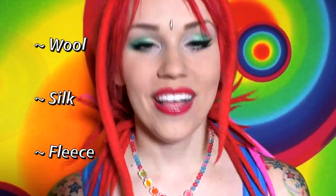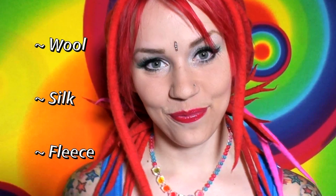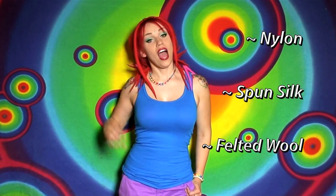Hello, this is Tina Tiainen, and today we are going to learn how to dye wool with food coloring. This technique works best with animal fibers such as wool, silk, or fleece. This technique is also good for nylon, spun silk, and wool dreads that are already felted.